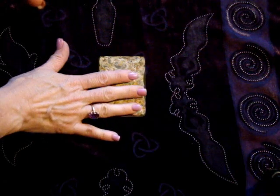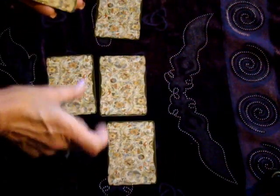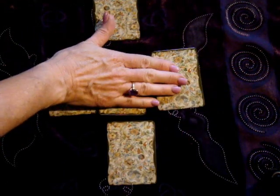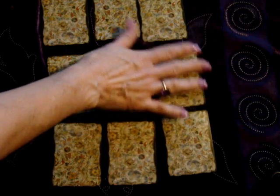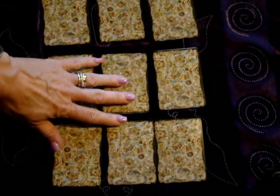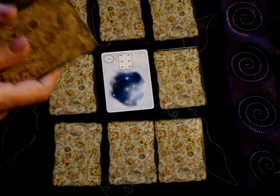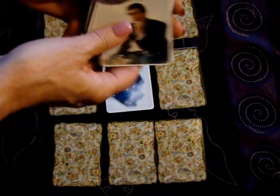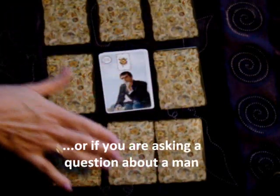When you do a nine card spread, it naturally comes down with a center card. You've got a cross around it, and the way people put that cross down is different, and the way people put a nine card down is different. I don't want you to fret about how to put the cards down — what we want to focus on is how to read the cards. Anytime you do a nine card spread, there is a center card. Some people like to deliberately put a significator card there — for example, if it's a man query, they'll put the man in the middle.